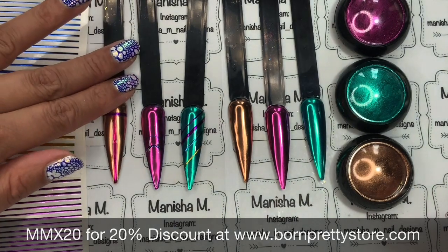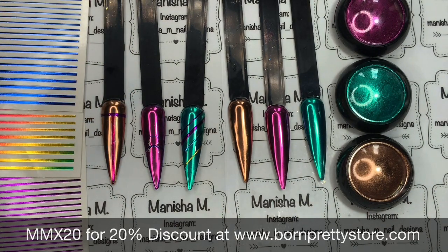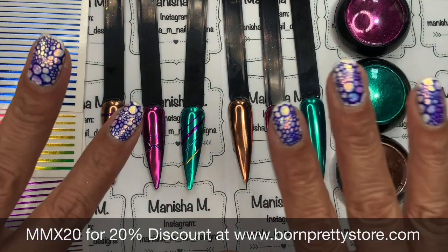Thank you again to Born Pretty Store for sending these out to me. Don't forget my 20% off discount code, ladies — MMX20 — I'll leave it down below along with all the direct links. If you haven't done so already, I invite you to subscribe to my YouTube channel, it's free, and hit that notification bell so you don't miss any uploads. Hopefully I'll see you in the next one, bye!